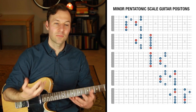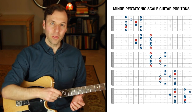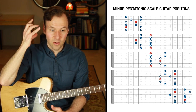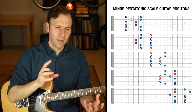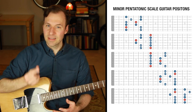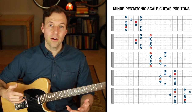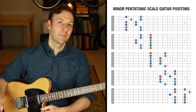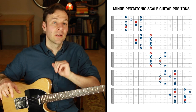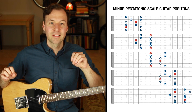To internalize the real sound of the scale and to really map out the fretboard — to see where all the roots are — we need to treat the root differently than the other notes. This is what allows us to see how the same physical scale form can sound like a totally different scale type. For example, these five minor pentatonic scale guitar patterns are the exact same physical scale forms as the major pentatonic scale shapes — same collection of notes, same five forms.